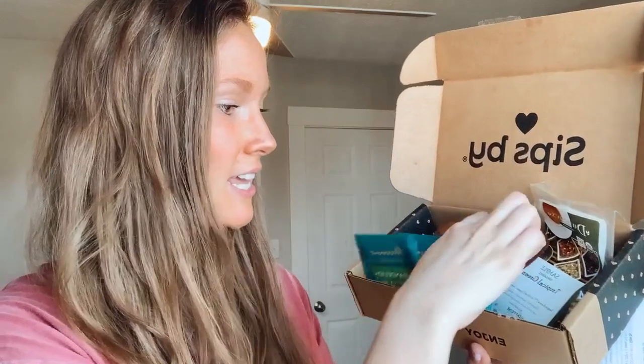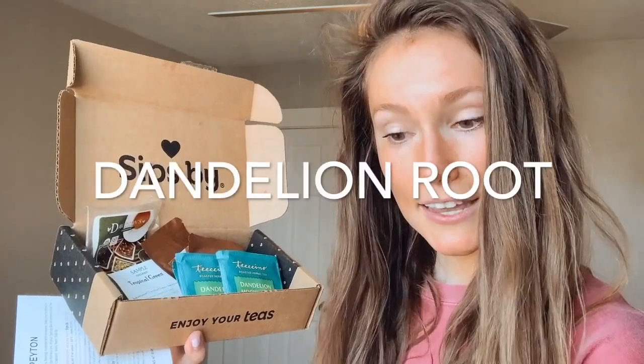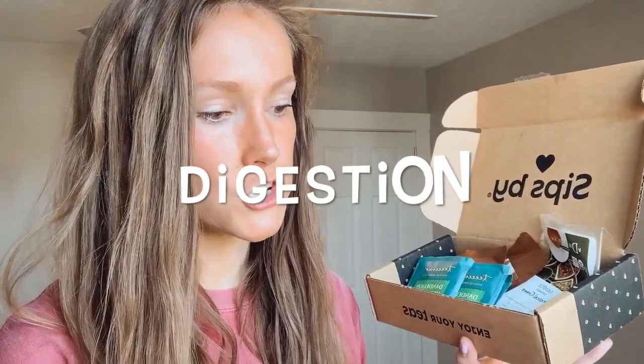Next up we have the Dandelion Mocha Mint, made with organic herbs by Teeccino. It's labeled as a prebiotic — acid-free, gluten-free, and caffeine-free. It's a roasted herbal tea, and the ingredients are organic carob, chicory, dandelion root, dates, almonds, mocha flavor, cocoa powder, peppermint leaf, figs, and peppermint oil. There's a warning that it contains almonds. I've never had a nut-based tea before, so this will be very interesting. According to the info card, this blend helps with digestion, gut health, and inflammation.